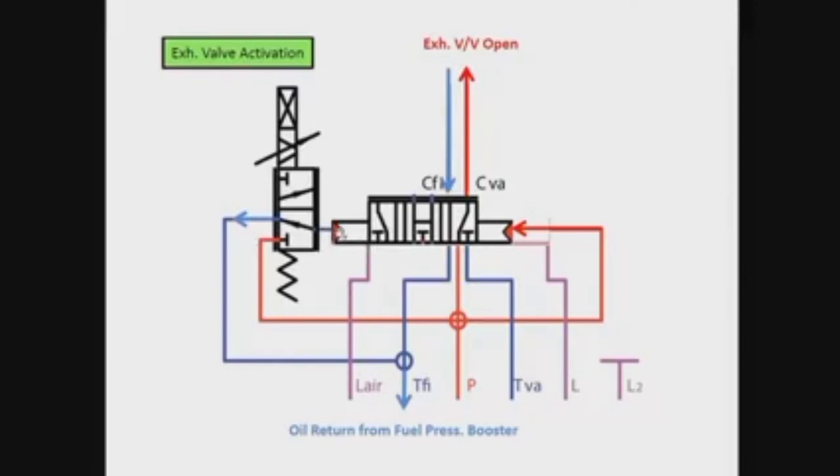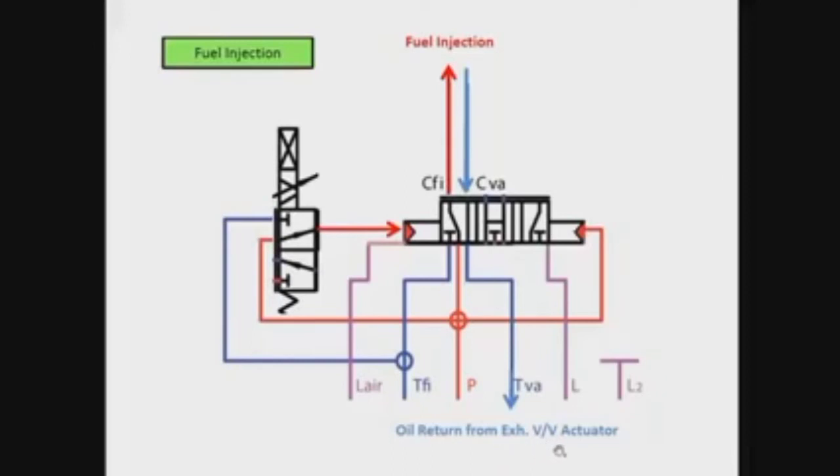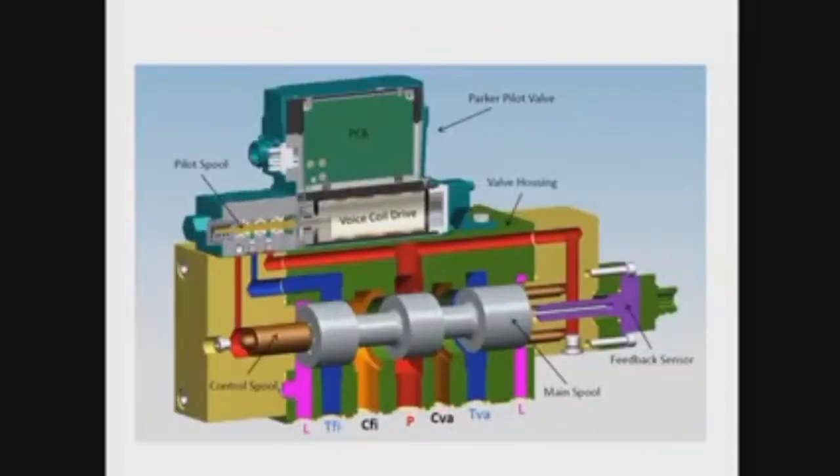We have a drain from here going to oil return from the fuel pressure booster, and also oil return from the exhaust valve activator as mentioned before. The pilot spool and the main spool can be identified here — this is how the pilot spool looks, and the main spool is more complicated.